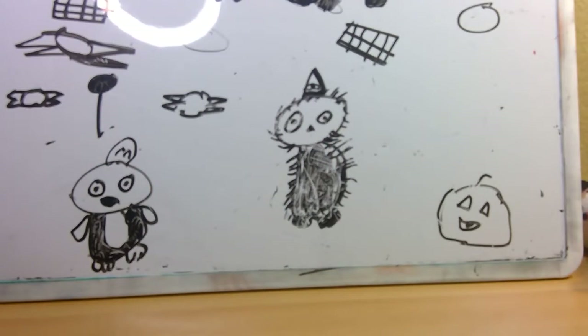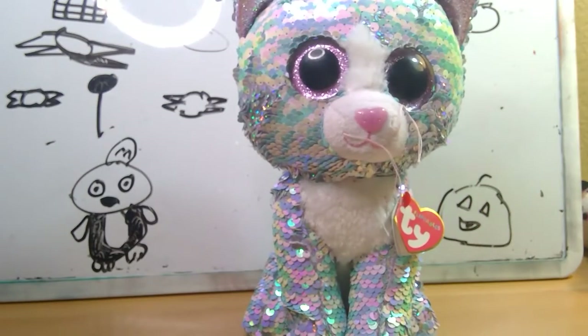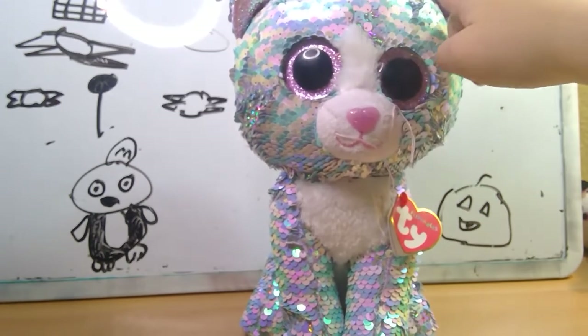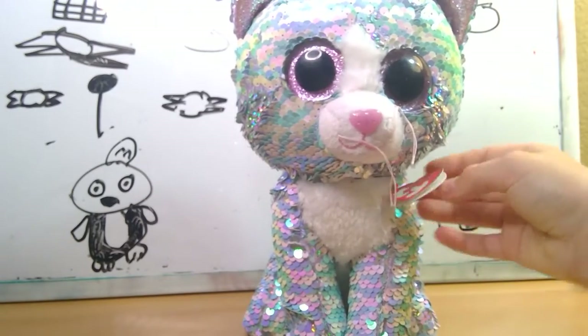After this beanie boo will be my favorite beanie boo. It's Whimsy! I really like her. Her sequins flip from green and pink striped to silver. I like her.